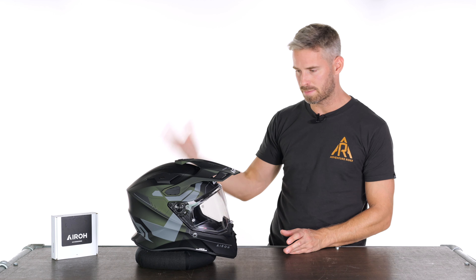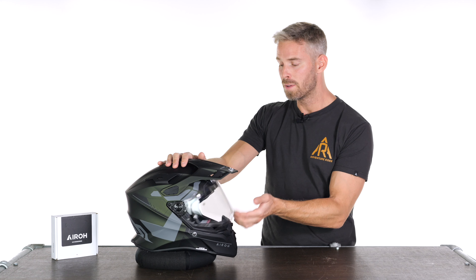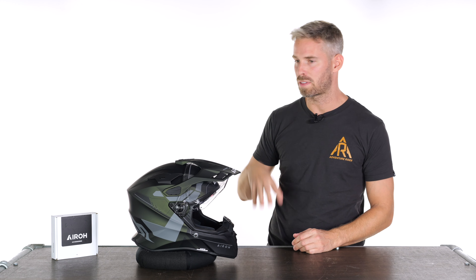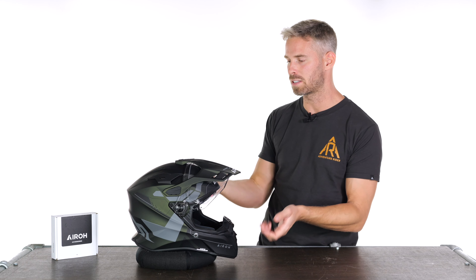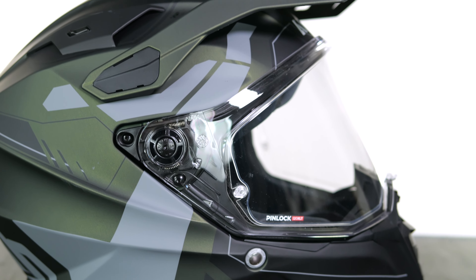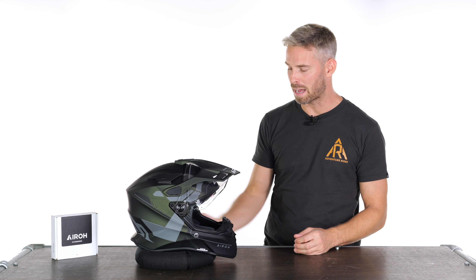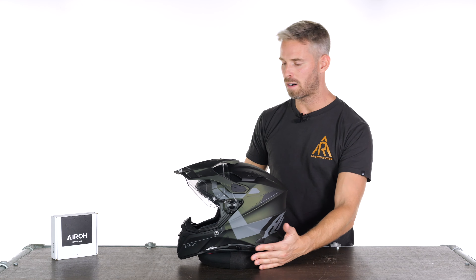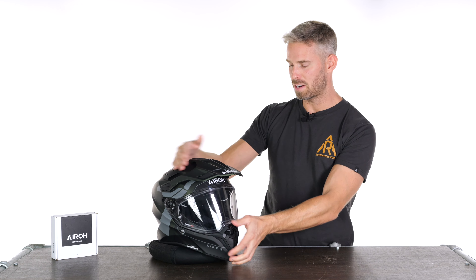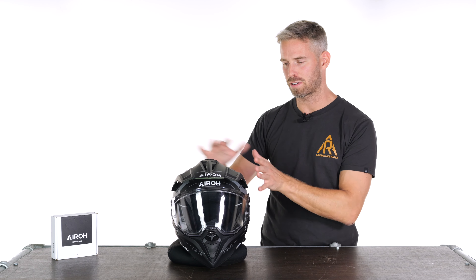The military green graphic version I think is absolutely stunning. Then there's a full 6K carbon finish showing the exposed carbon fiber shell at £449.99, which I think is really good value for the full 6K carbon. This helmet aims to pretty much do it all — and it does it brilliantly. It comes with accessories and an internal integrated sun visor, and even the lower model includes the best pinlock visor you can get: the Pinlock 120XLT, included in the box.